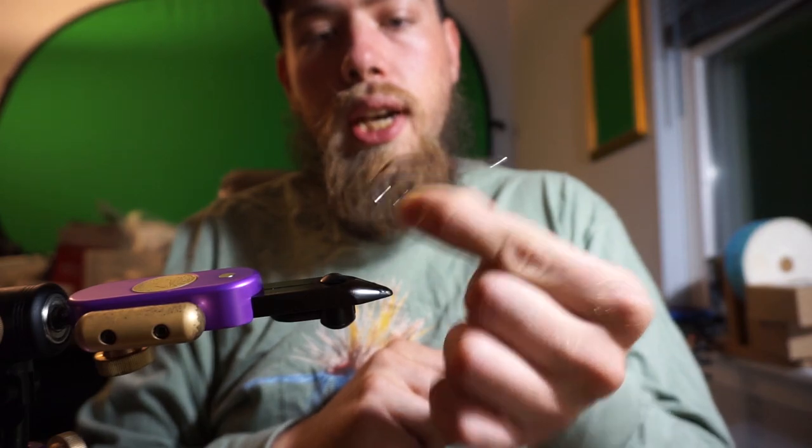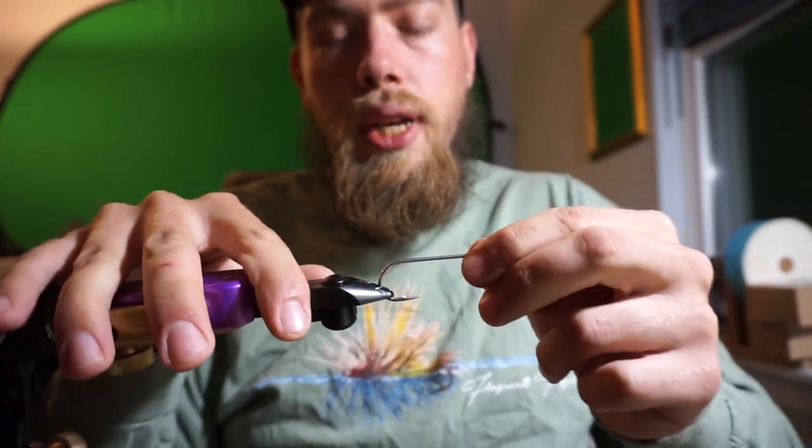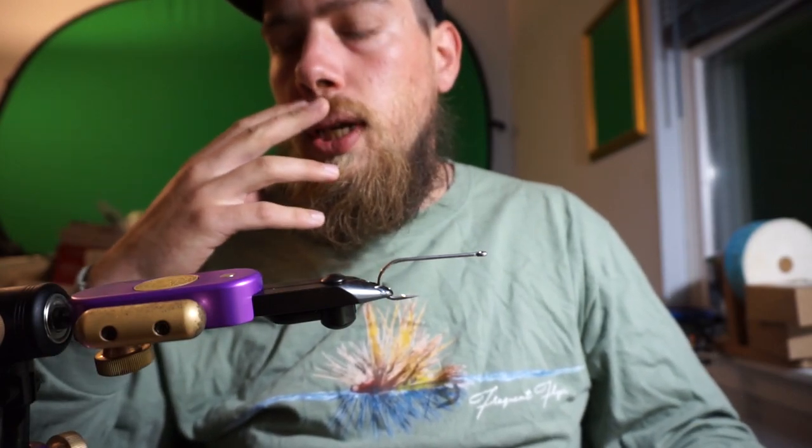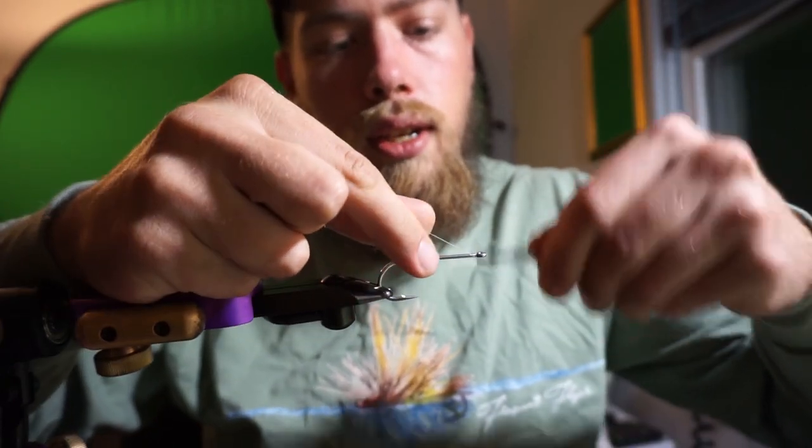To start out, we have a three-ought Gamakatsu. It's a standard size hook, pretty heavy duty. You can use all sorts of hooks. You don't want to go too short in length for your hook choice.